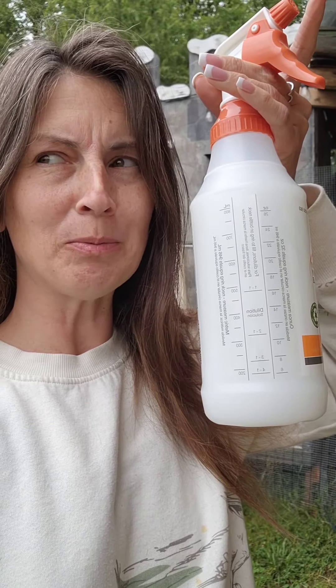I'm headed out here to do some Elector PSP to the chicken booty because when I was checking them out the other day I saw some mites on one of them right under the feathers. You do have to check on this. If it gets to the point where they get on their faces, that's pretty serious. You can see them first by checking under their wings and around their vent.